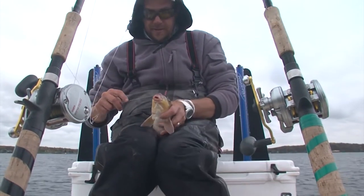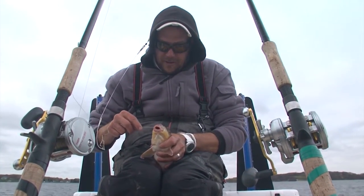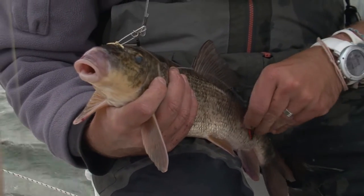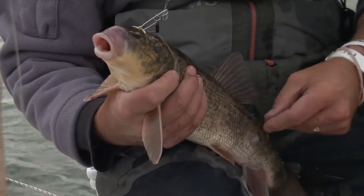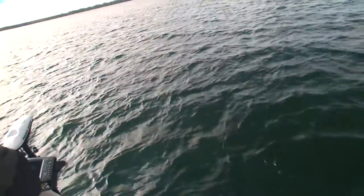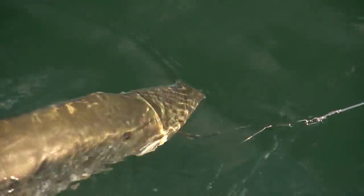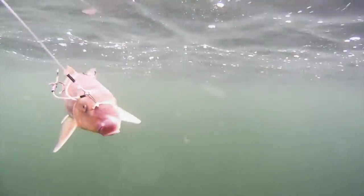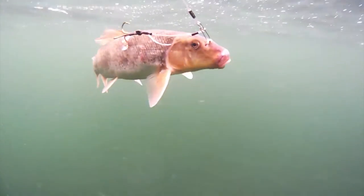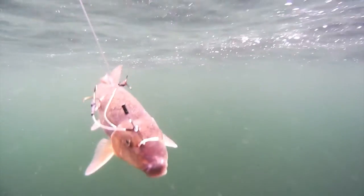There are almost as many ways to rig suckers as there are fishermen. The most popular and widely available are various permutations of something called a quick strike rig. It gets its name from the fact you strike the fish as soon as it bites. The main negative with this type of rig is that it involves treble hooks poked in both sides of the sucker, which tends to really slow the sucker down and makes it get tired quickly.